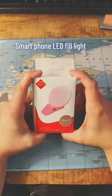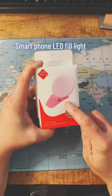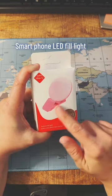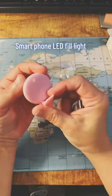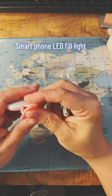Hey everyone, welcome back to our channel. Today I am super excited to talk to you about a game changer when it comes to taking selfies — the selfie light ring for smartphones. If you've ever struggled with poor lighting in your selfies or just want to take your selfie game to the next level, then this device is for you.